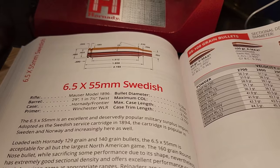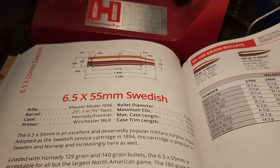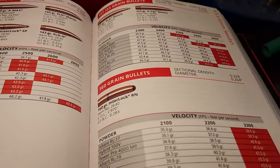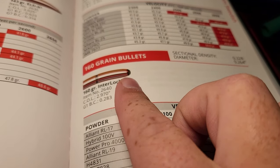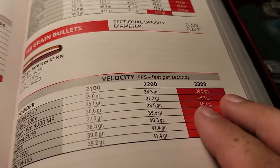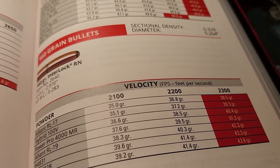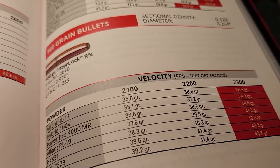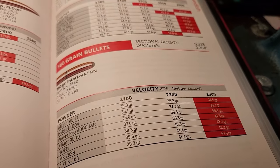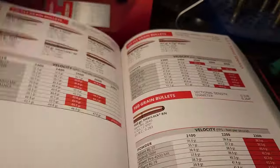The 6.5 Swede is the definition of hitting well above its weight. I'm reminded constantly that this is an incredible big game cartridge — I don't know if I fully agree with it, but the 6.5 Swede has taken a lot of European moose. The bullet they likely use is something like a 160-grain round nose — heavy for caliber, really high sectional density, at pretty slow velocities. A 160-grain at around 2300 fps really has me scratching my head. This is abysmal performance, and it really makes me think European hunters are taking close shots, really proving that bullet construction and placement is king.